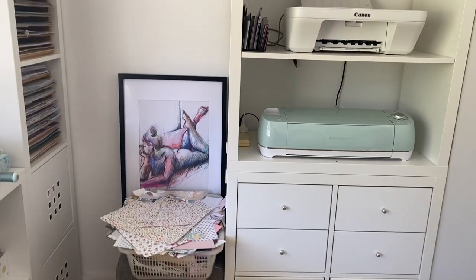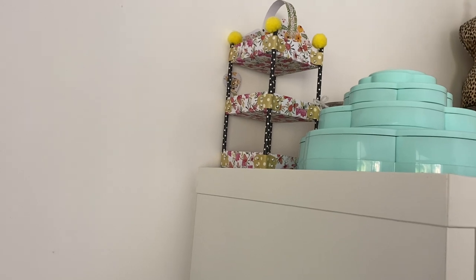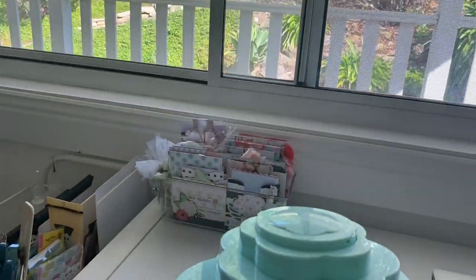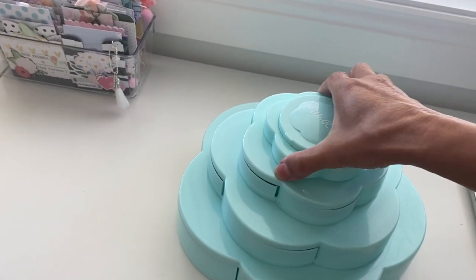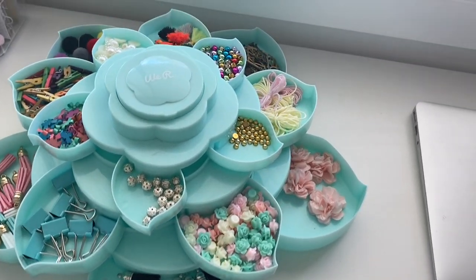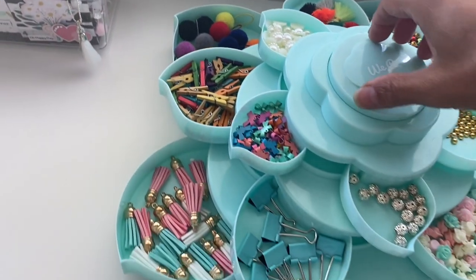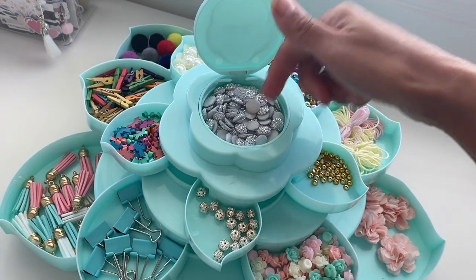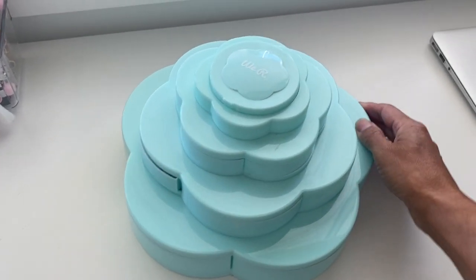Above here I have another three-tiered mini caddy similar to the one I just showed you — that's the square size. And then I have the We Are Memory Keepers Bloom storage compartment, which was gifted to me by my daughters for my birthday a couple of years ago. It is fantastic — I think it comes in a smaller size as well. When you turn it, it spins out into a flower shape with storage trays where you can place all of your little embellishments. There's also another little compartment in the center, and it closes and opens easily.